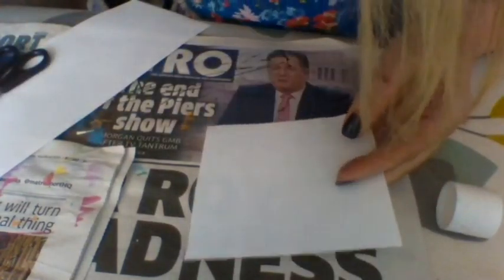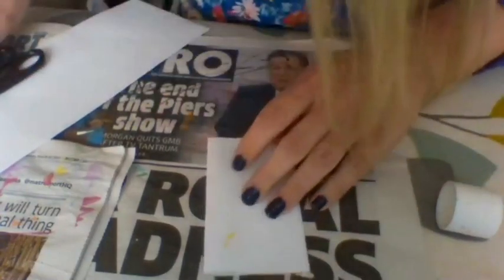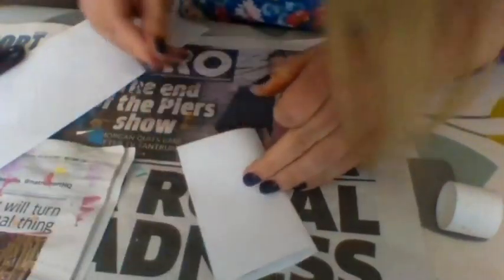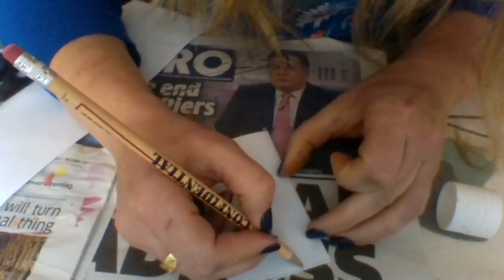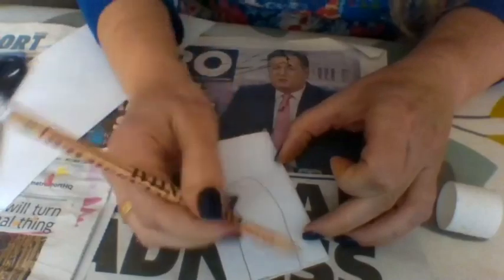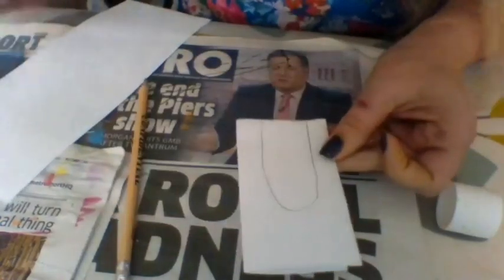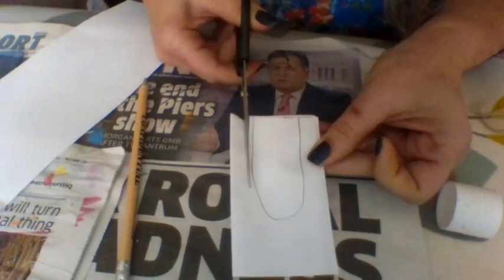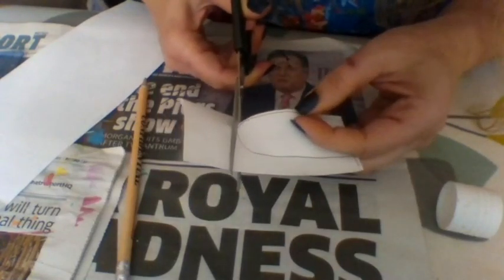We've got a bit of paper left over, so we're going to fold it in half and draw some ears. Right, where's my pencil? Here we go. They're going to be two ears, exactly the same because we're drawing them together. They're not pointy ears — they're kind of rounded like that. It's always more fun if they're bigger. Now we've got that as a template, cut it out. You can always rub the pencil out afterwards, but putting it towards the back tends to be enough.